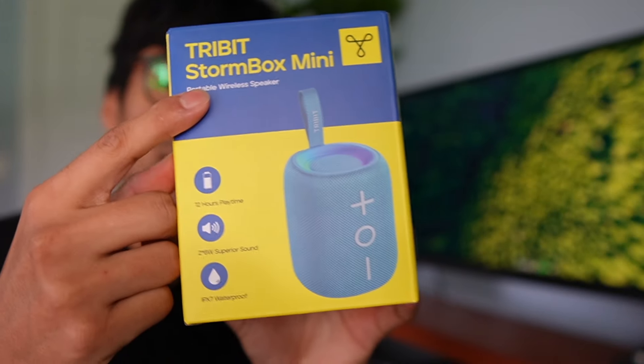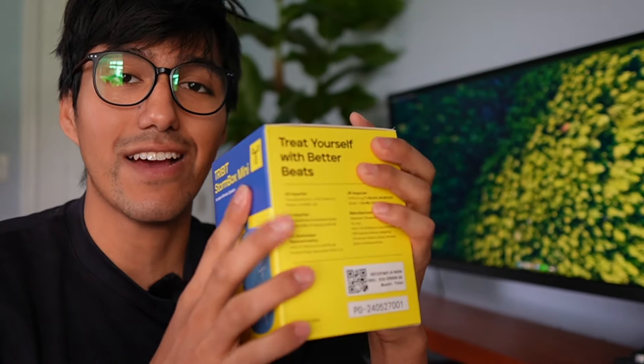This is the Stormbox Mini speaker that TriBit sent to me. In this video, I want to test this out to see how well it works.